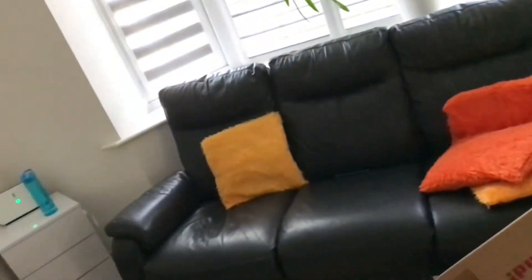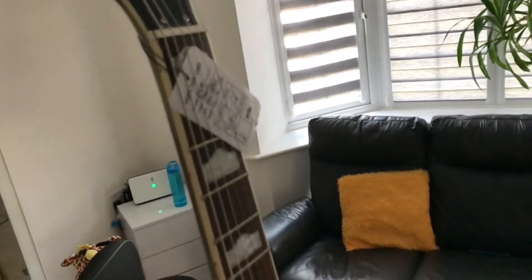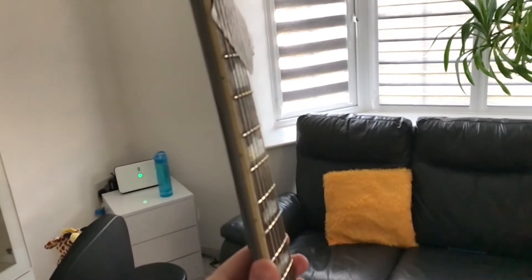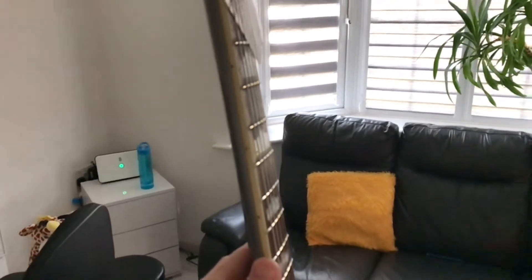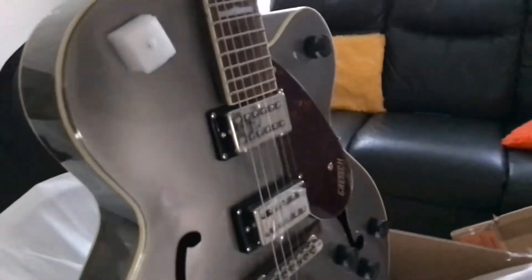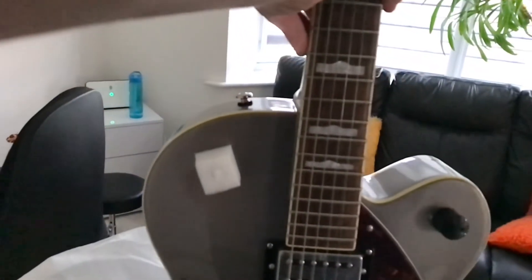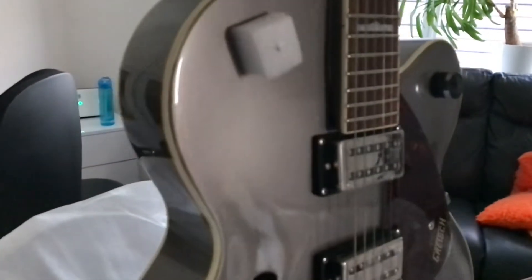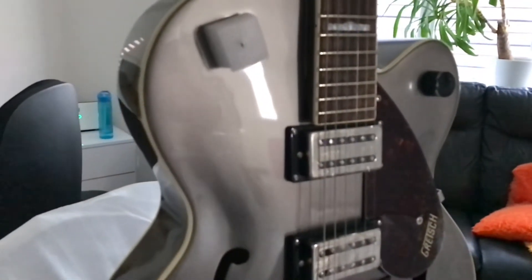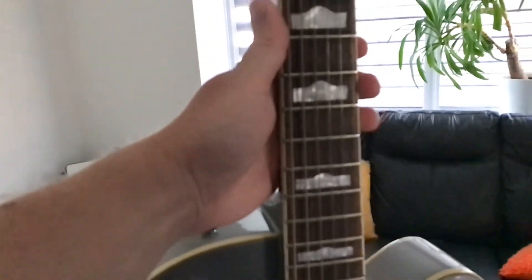Sorry if I'm rushing through, but I don't want to bore you. I'll give you a look at the fretwork — I can't get a very good shot of that, I do apologize. Upon first inspection, shipped from GAK, well packaged. The Gretsch packaging is good, and the guitar looks immaculate. Haven't played it yet. Looks like the fingerboard is laurel — it's fairly dark, so that's good.